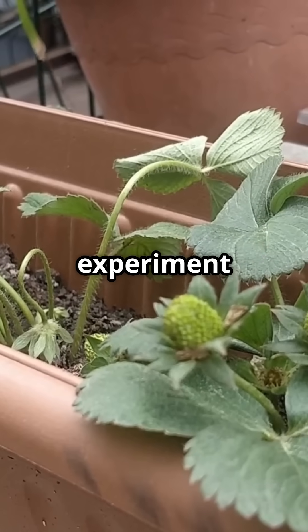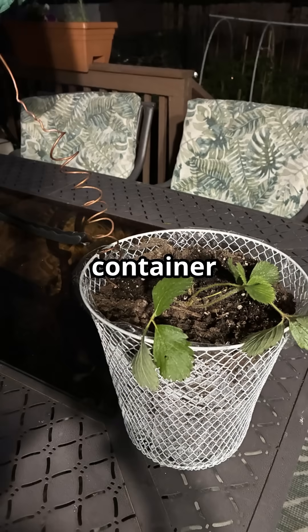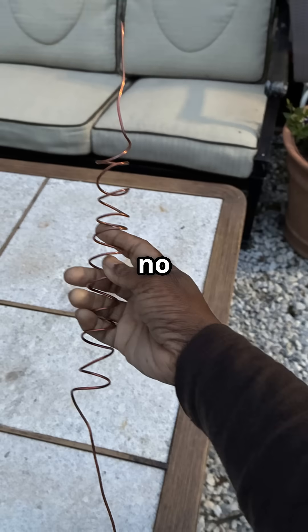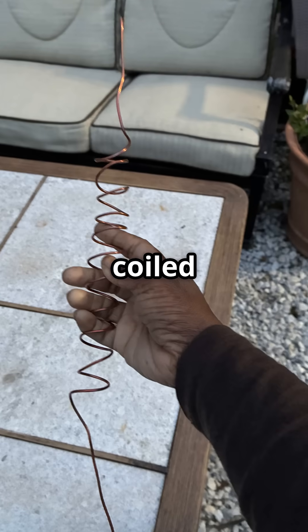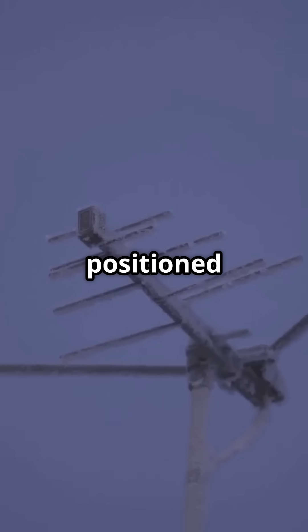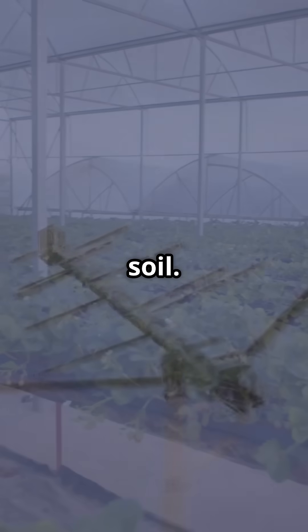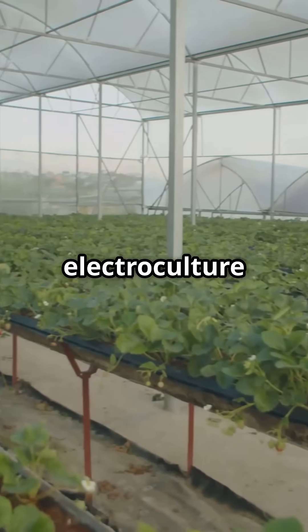Here's where the experiment begins. One container includes a simple copper wire antenna — no wood stake, just coiled copper positioned to collect atmospheric energy and guide it into the soil. This is the electroculture setup.